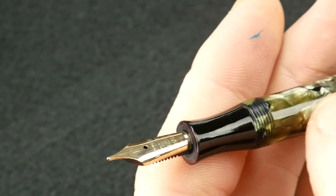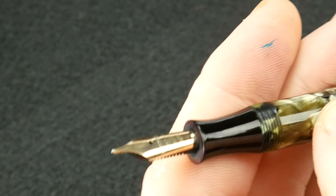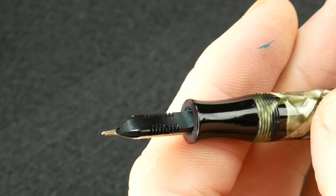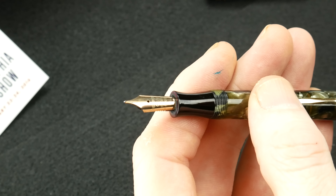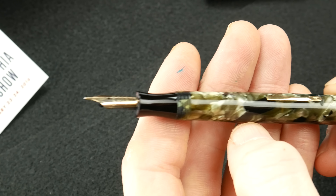Nowadays a lot of people either use a Jowo nib or a Bock nib and then put it into their pens, which is fine — there's nothing wrong with that at all. But knowing that a pen has a division that makes their nibs in-house is nice. It's part of the history of the pen itself.